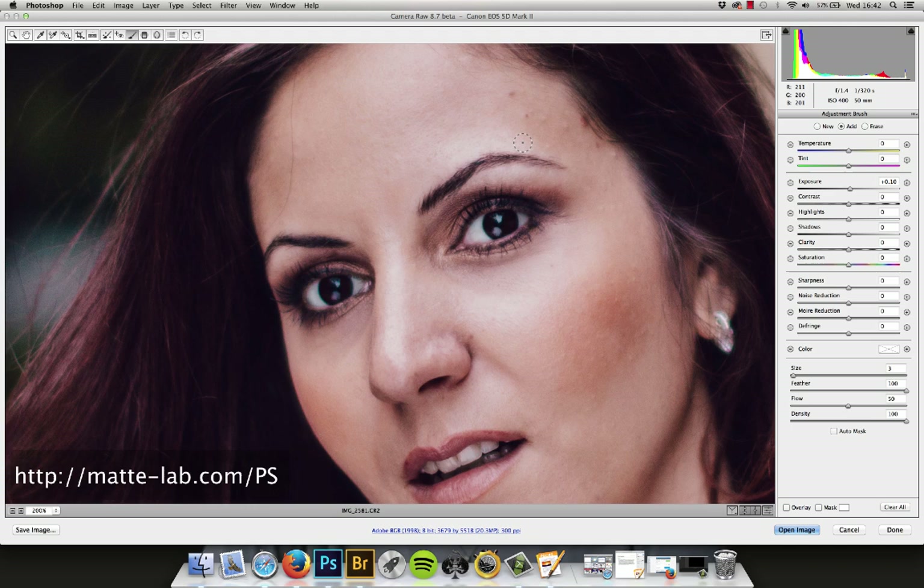It will surprise you — it is a really, really big difference, even though it looks like we're not doing too much.